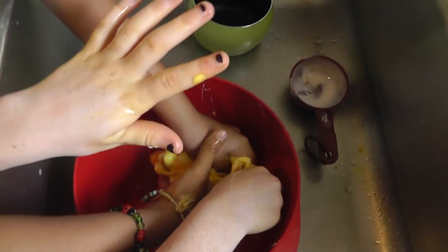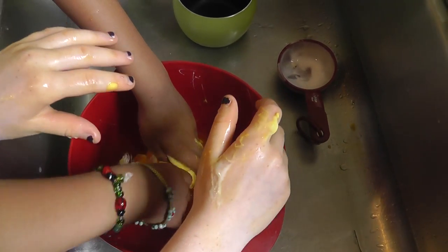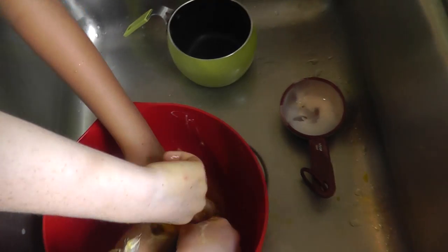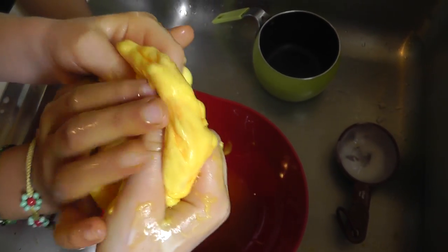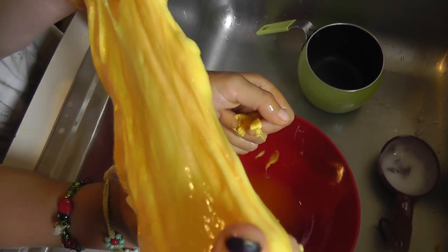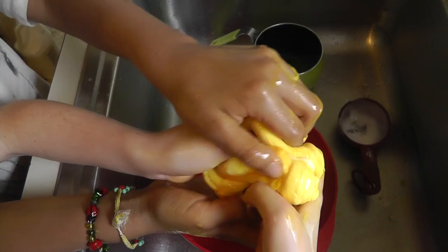I need to take my hand out. Can you take your hand out? Yeah, my hand's done. I think that's almost good. Use it a little more. You're almost done there. Excellent.